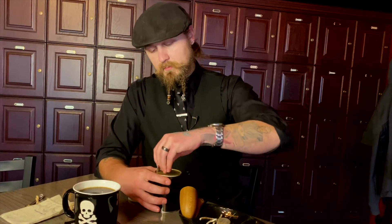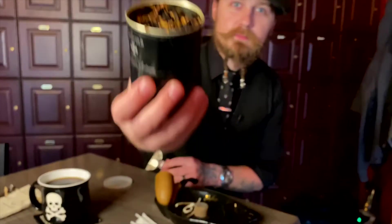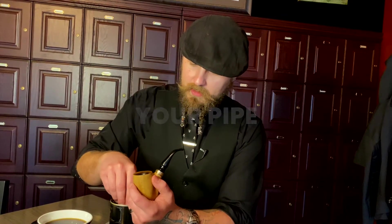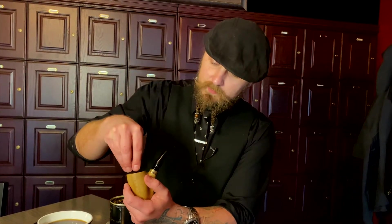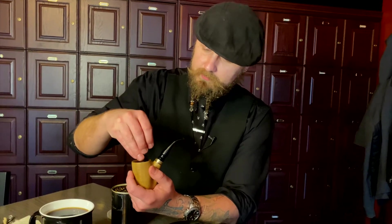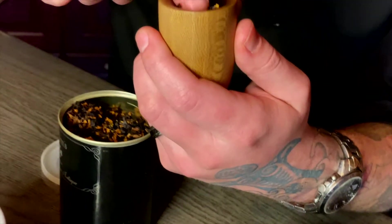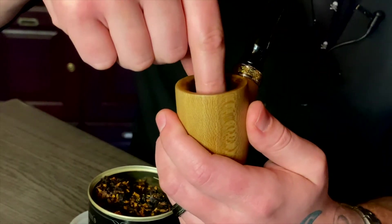Now that we've got the pipe clean, we want to grab some tobacco to smoke out of it. I'm going to start by taking a pinch and just crumbling it down in there. We're going to repeat this until we've got a full bowl of tobacco, then pack that down until it's just below the halfway point.